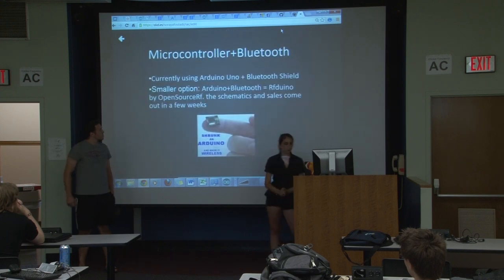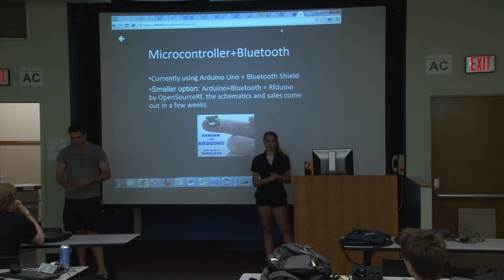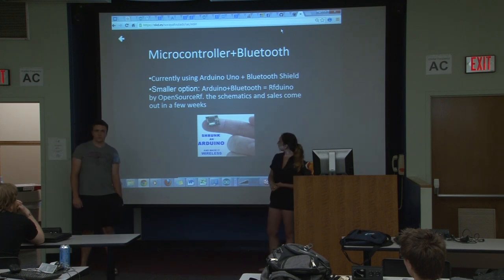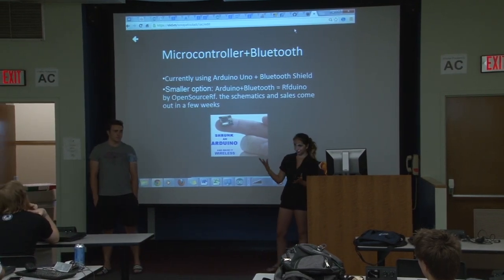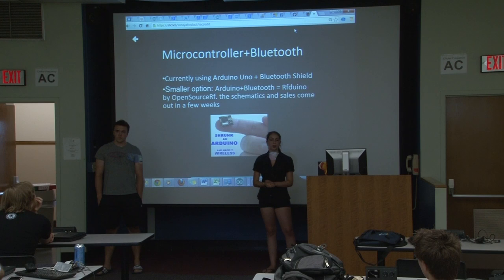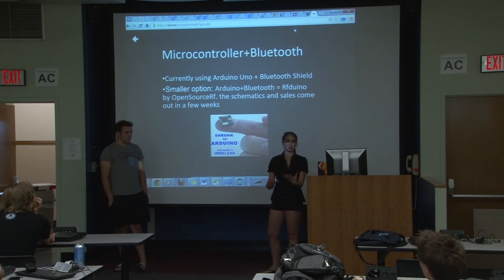Right now we have an Arduino Uno and Bluetooth shield, but let me show you the RF Duino. The RF Duino is developed by Open Source RF — it's a Kickstarter item and they're starting to release everything in a few weeks. The size of it is about the size of a fingertip, so it'll definitely be small enough to fit into a wrist component. It includes both Bluetooth and Arduino functionality, and it's powered by a small coin-sized battery.